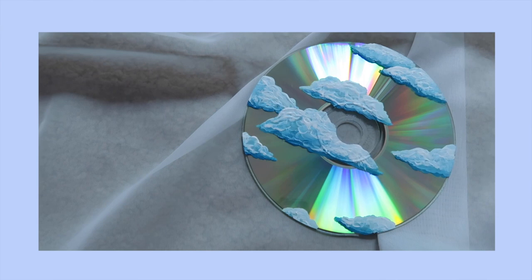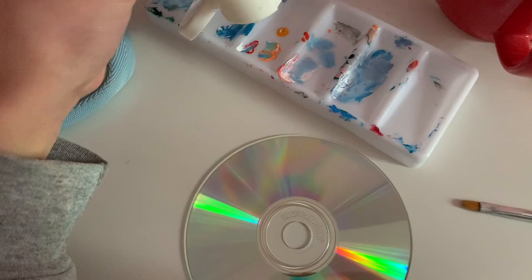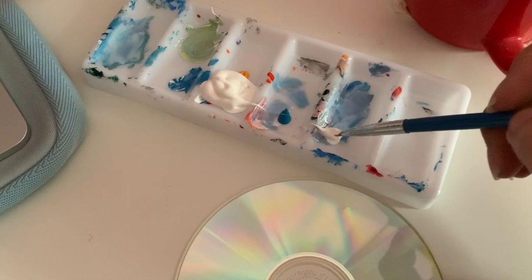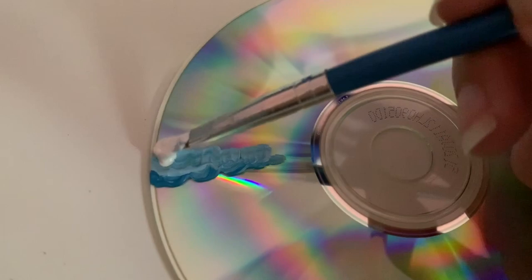This first idea is CD art. This can be done with any old CD or with any blank CDs that you have. I have a stack of blank CDs, so I decided that I would paint clouds on them. This is something that's really popular on TikTok. I just got white and blue and blended them together to make a light blue, and then I did the dark line first for the bottom of the clouds, then a lighter blue, and then white on top.